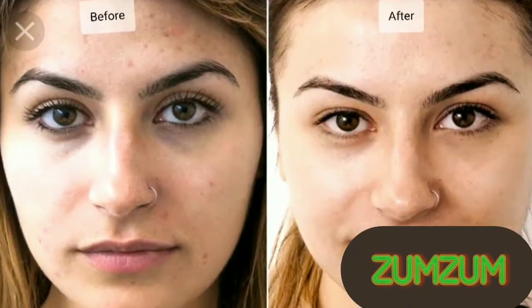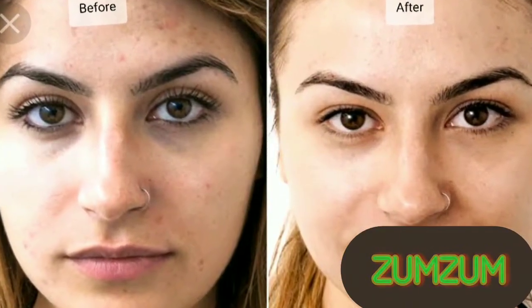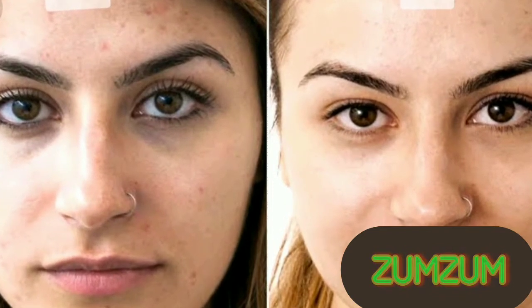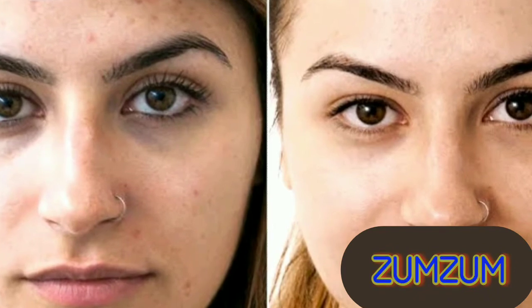Before going to bed at night, apply this serum on your face and massage it for three to four minutes. It is very effective — in a few days you will see the fine lines on your face will disappear, your skin will become smooth and start glowing. How easy and amazing! That's all for today, see you next time. Allah hafiz!